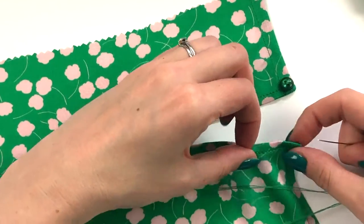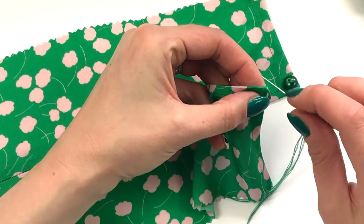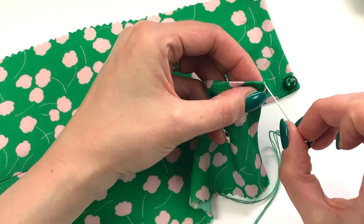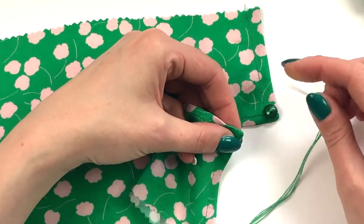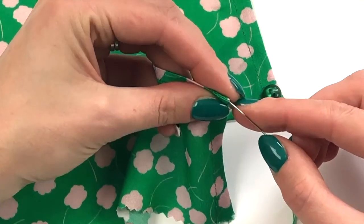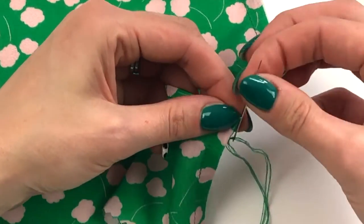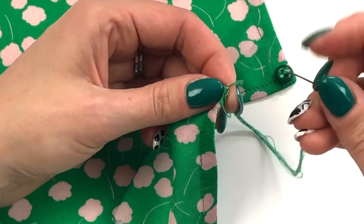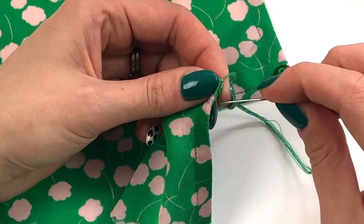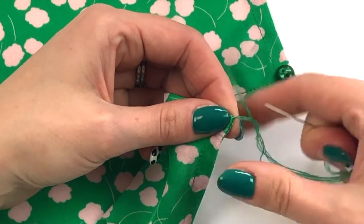I'm going to place my thread chain right on the edge here. I take my first stitch at the top and I want the thread chain to sit in a little loop over this edge, just big enough to fit the size of my button. I take one small stitch from the top edge, pull that through until I get to the loop, and then bring the needle through the loop to secure the thread.